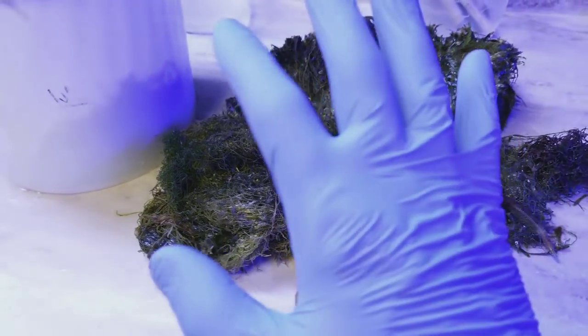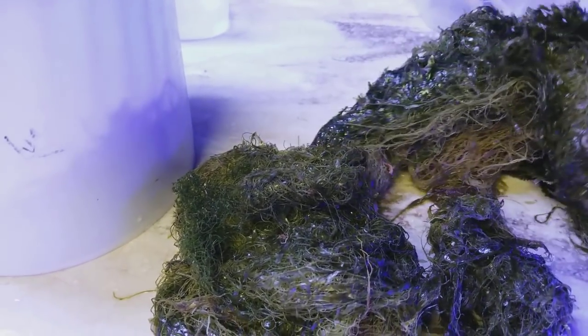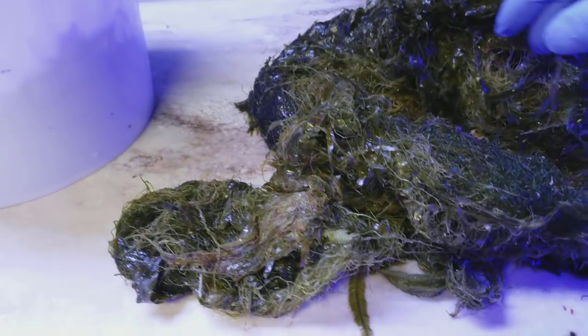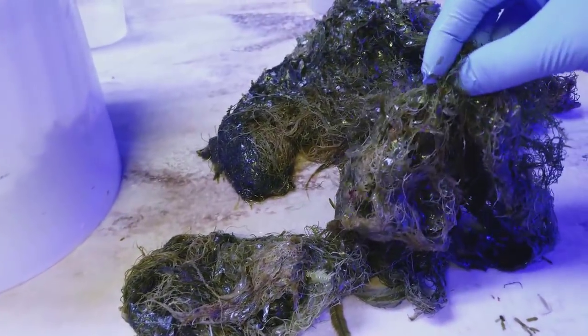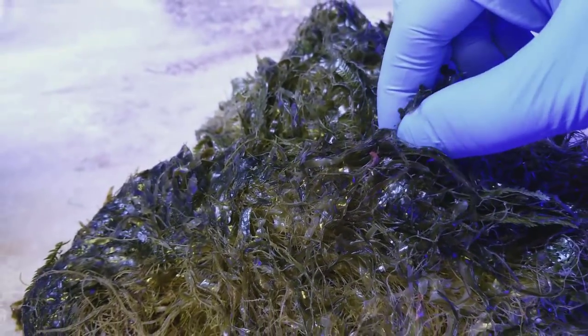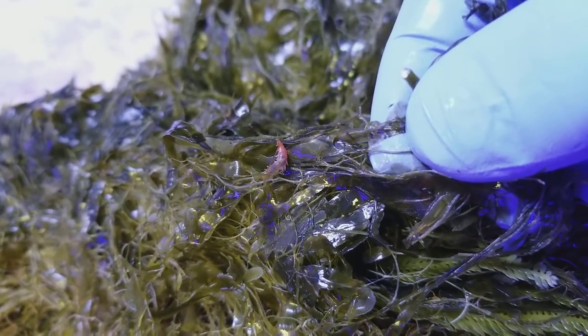I need to put gloves on — safety first. One of the reasons I recommend putting a glove on is because in your tank you may not want these, but bristle worms actually do a really good job cleaning up. There's tons of them in here. These things hurt if you touch them — it feels like fiberglass, so you do not want to touch them.